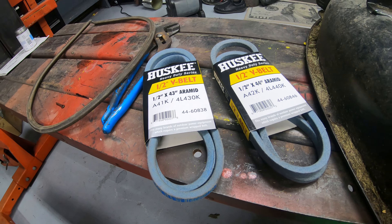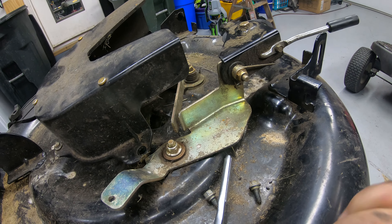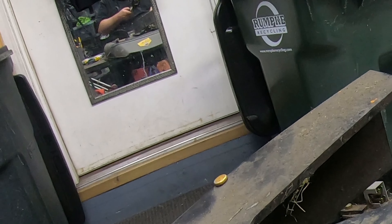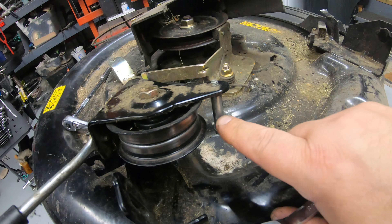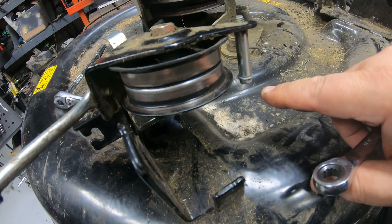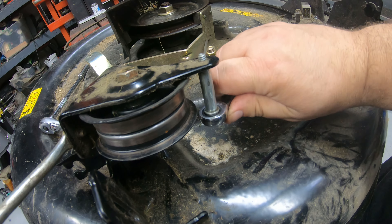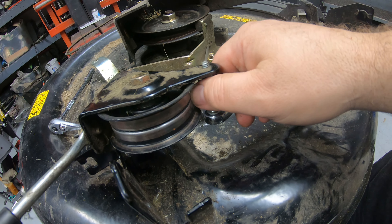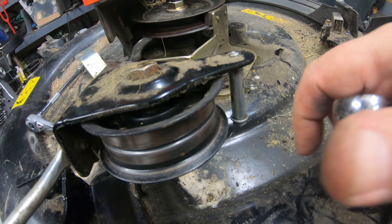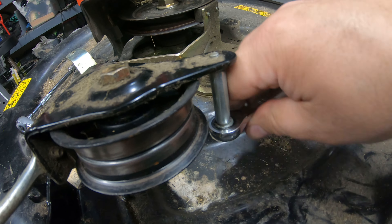I'll try the 43 inch belt first. If it doesn't work, I'll pull it off and try the 44. By the end of this video you'll know whether a 43 or 44 inch belt will work. Also, go ahead and remove this little guide bolt on the engagement pulley — don't try to force the belt up in there, because you can bend it out and the belt may not stay on properly. It's just a bolt with a little sleeve over it.